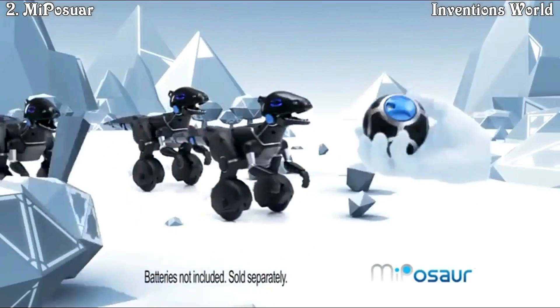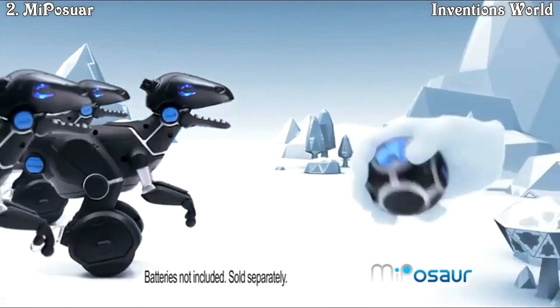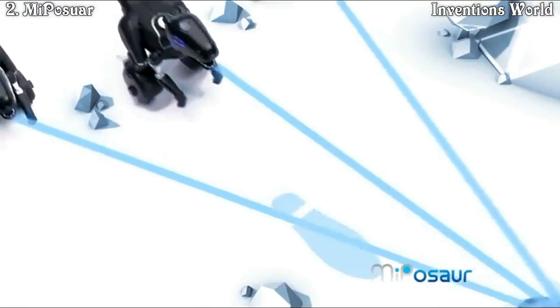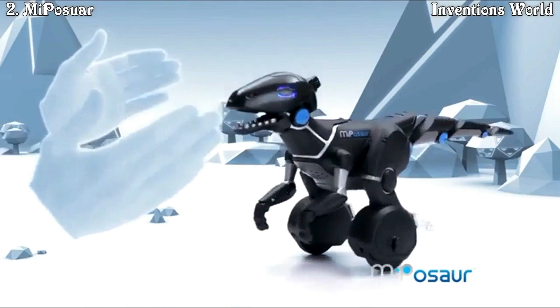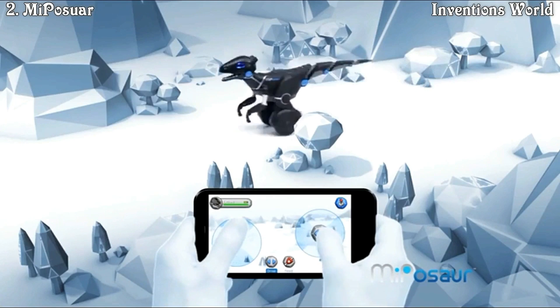Meet Mythasaur — an exclusive breakthrough in technology brings prehistory to the digital domain. Launch the trackball to get his attention and unleash its unsurpassed tracking skills. Reach out to take command and get Mythasaur to do loads of cool stuff. Give rewards for good behavior and then watch him maneuver around any obstacle.